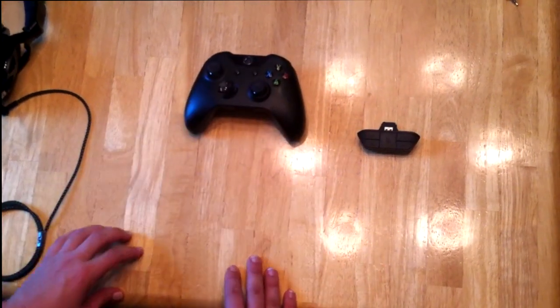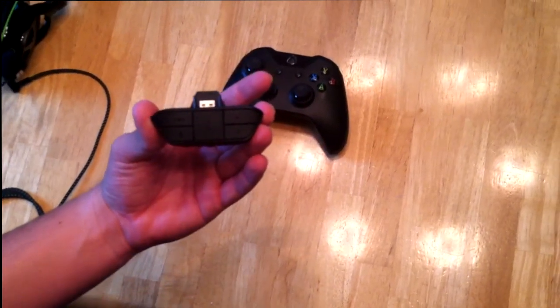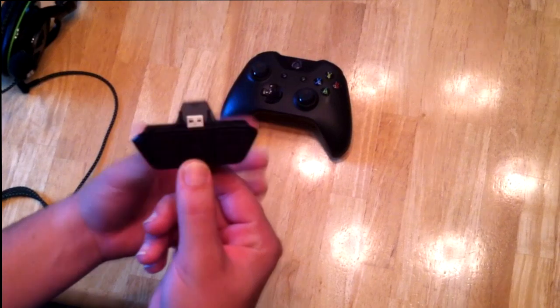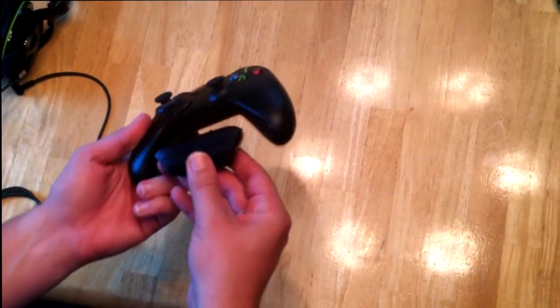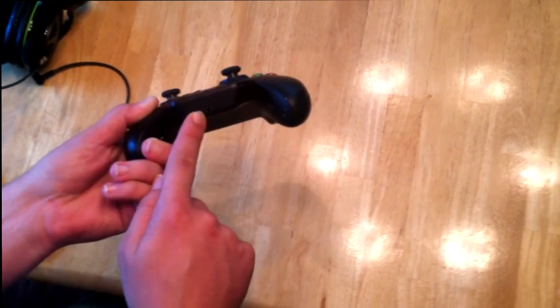First off, you need an Xbox One controller — that's a given. Second, you need this: a stereo adapter. These will come with most aftermarket headsets when you buy them. If not, you can purchase this by itself. It gets plugged into the bottom of the controller, and then there's a port on the bottom that you can plug a headphone jack into. That's the first thing you're going to need.